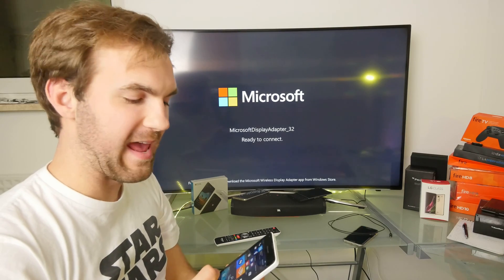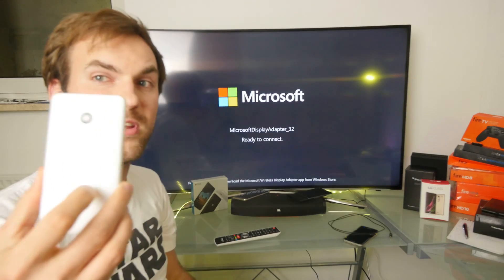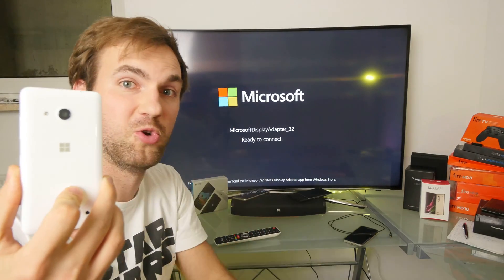Welcome everybody! We have some awesome news for you guys. Wireless display Miracast is working on a $100 to $120 device by Microsoft — it's called the Lumia 550.